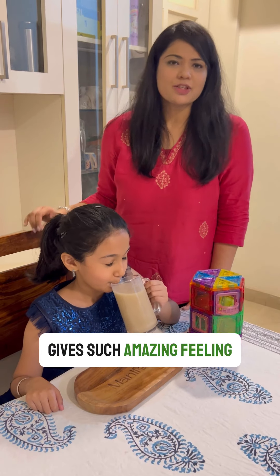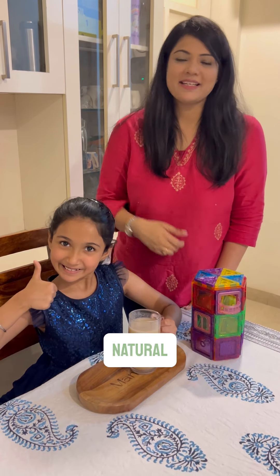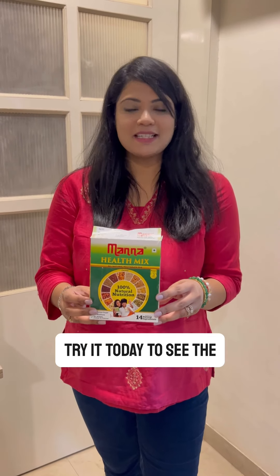My daughter loves it, and it gives such an amazing feeling that your child loves something that is totally natural. Try it today to see the difference — your kids are going to love it and thank me.